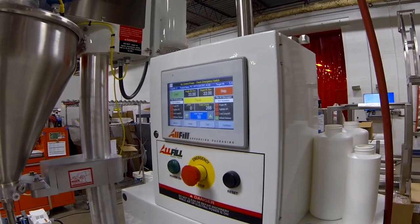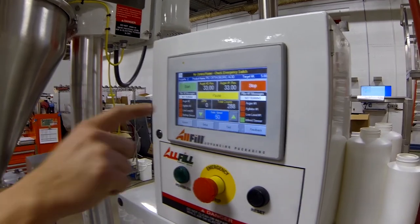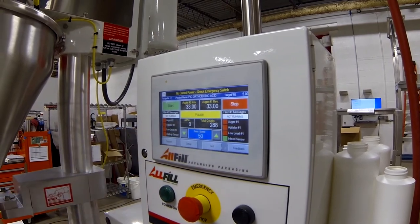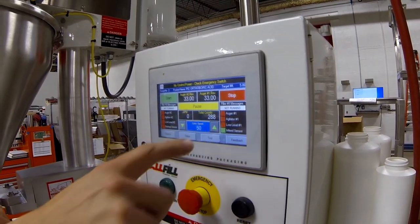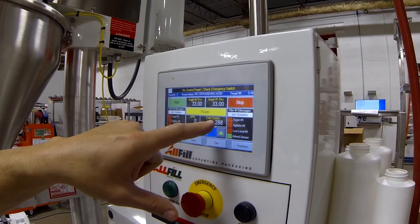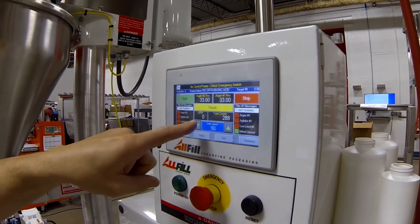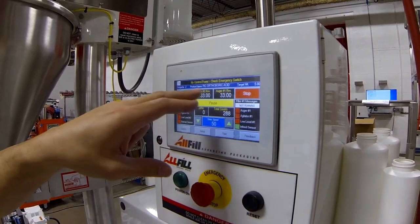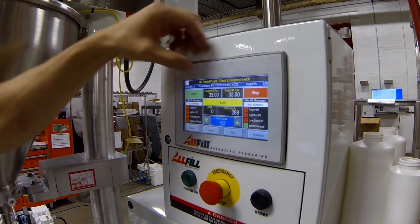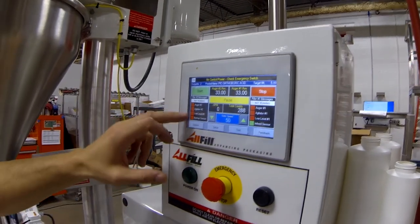Once you get into your main screen, I'll just go through some of this without the machine being on — there's a lot going on here. What we're actually doing is telling you filler one, filler two, what's happening. Your I/O will light up different colors as the machine is running. As the auger turns on, that'll turn green; when it turns off, it goes back to a red state. Conveyor speed you can increase or decrease right here. Total counts is total bottles filled that day. CPM is your containers per minute. Here's your auger settings — 33 revolutions, how many revolutions you're making. Up top, the recipe number tells you whatever the product name is that was entered, as well as the target. Top left corner is the screen number — if you ever have trouble when you talk to the service guys, you can tell them what screen number you are.